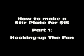We're going to talk about how to make a stir plate for about $15. I got a fan for $3 and a power supply for $3, so there's $6 right there.